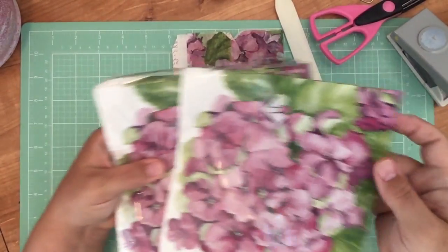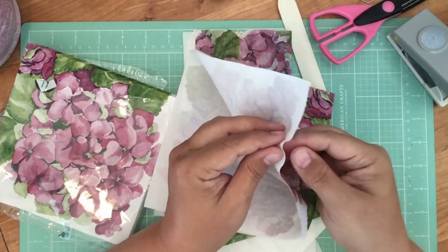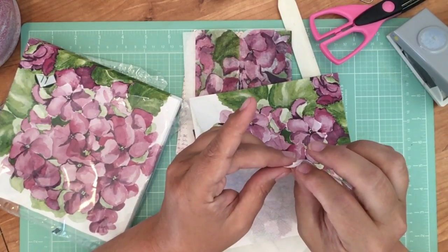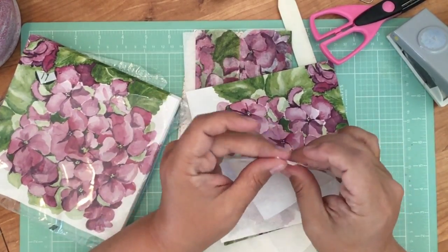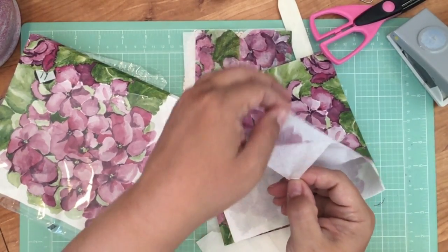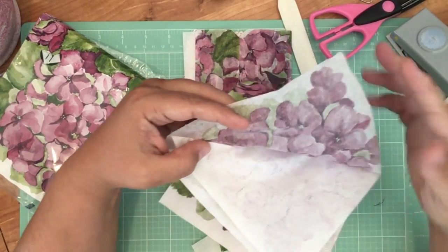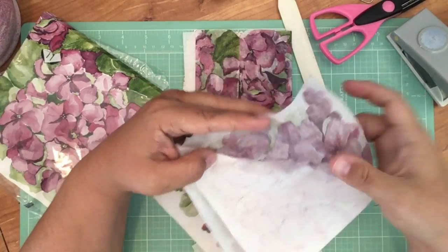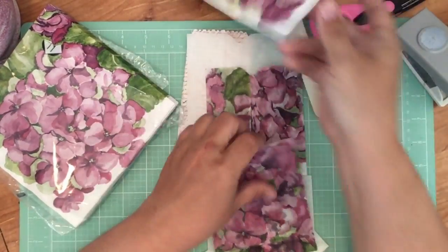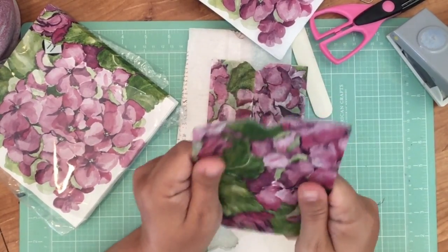I have these napkins here that I was working with last week. All you do is tear off the very last layer of the napkin — there's actually like two or three layers in the napkin, believe it or not. They're so thin that you wouldn't know. You just got to peel them apart until you get to the very thinnest layer. This is the part you're going to use — the part with the print on it. They'll just tear apart real easy. Take a piece of parchment paper, put this on top of it, and really go to town with the mod podge. Put a nice layer of mod podge over it.